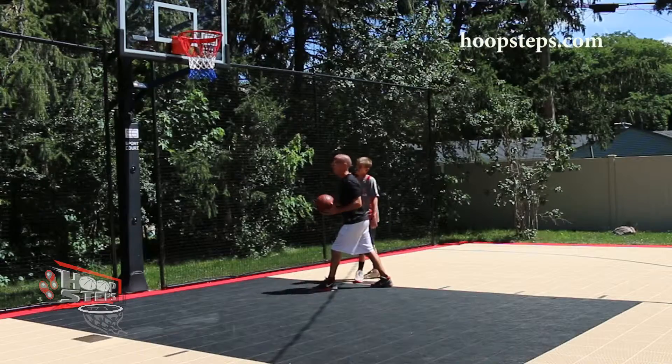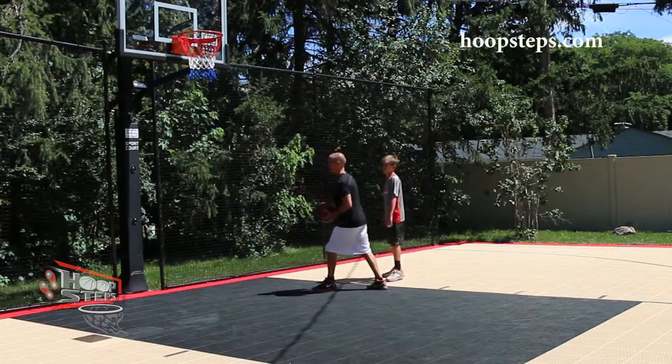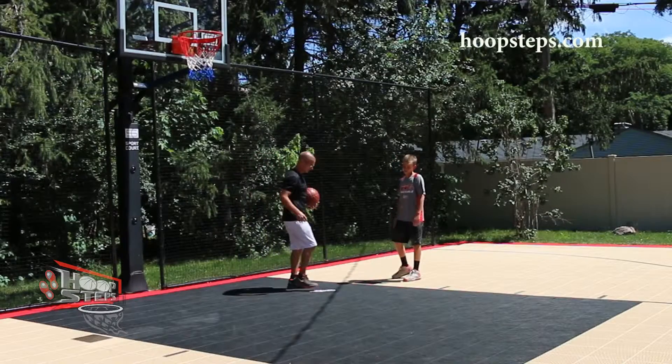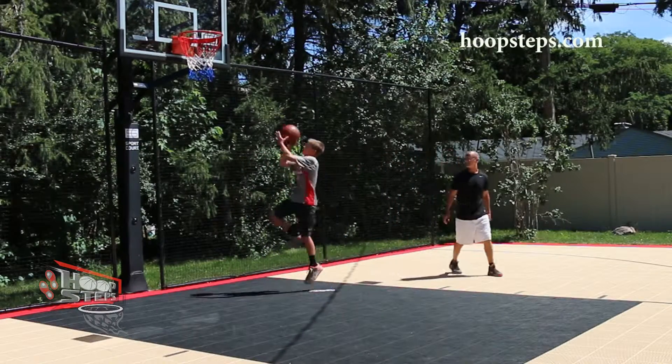With the hoop step, I can put the proper foot — in this case on the right-hand side, the left foot — and I put it where they want to launch from, so they're high jumping instead of long jumping.